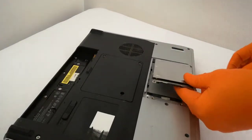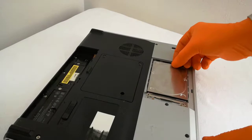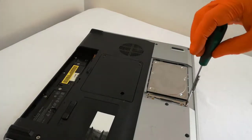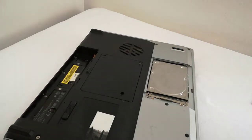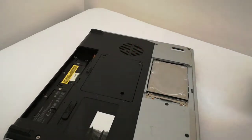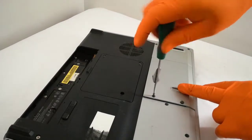I put back the SSD in the laptop and fix it with the two screws. I screw in the two plastic cover holding screws and we are done.